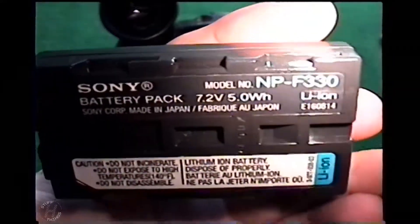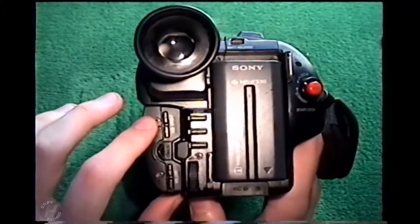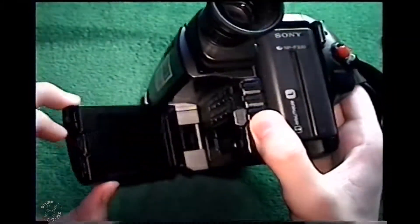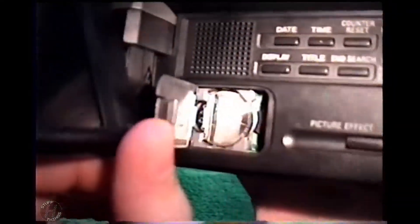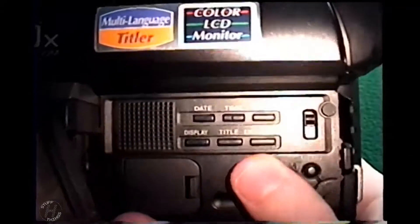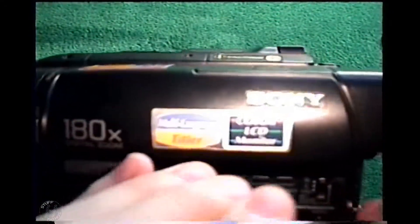Sorry about the quality of the video — I obviously cannot film with one of my nice cameras if I'm showing them on video. Look at all those physical buttons. I kind of miss having physical buttons, because on the touchscreen you have to navigate through menus, and it takes a while to get to the option you want, which gets kind of annoying. There's the LCD screen. It has picture effects — sepia, black and white, and you can even make stuff look like a cartoon. I used to have a lot of fun with those.